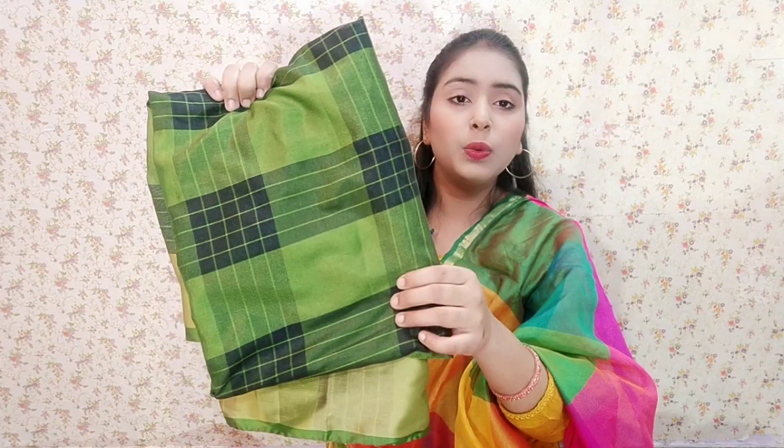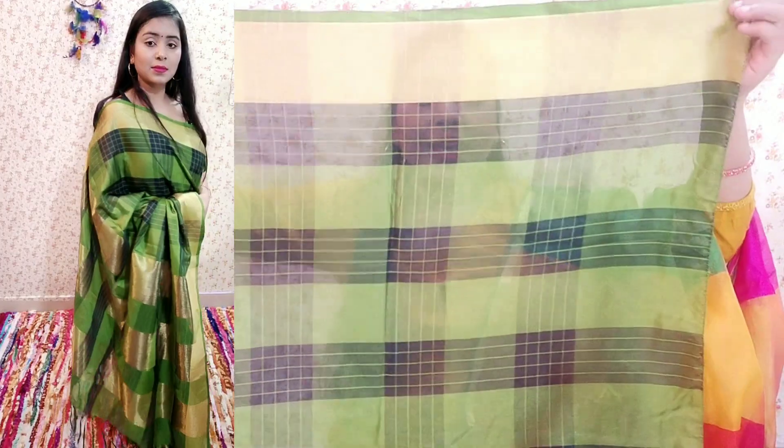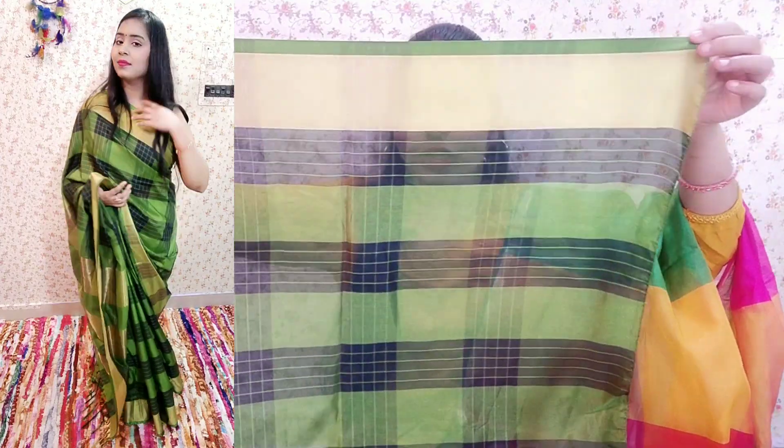Let's go to our first sari. This is a silk sari. This is not pure silk because you will get it at such a low price — obviously it won't be pure silk — but the quality is good and it is at a very affordable price. It's black and green, a color with checks. You will get a golden border on the sari. If I open it and show you, you will see checks and blocks on the sari — a green and black check pattern.